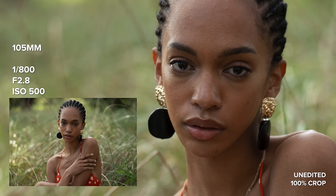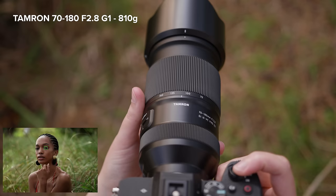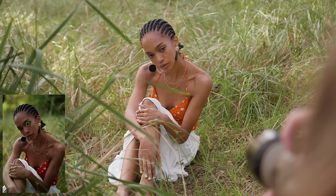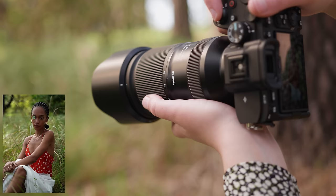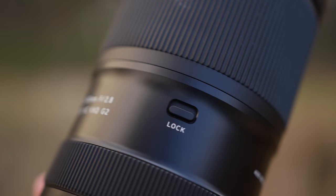But the G2 is lighter than the Sony GM 70-200mm f2.8 Mark 1 which weighs 1480 grams and it's lighter than the GM Mark 2 version which weighs 1045 grams. This G2 lens is 156.5 millimeters long and features external zoom. It has a zoom ring and a focus ring, and a zoom lock switch.